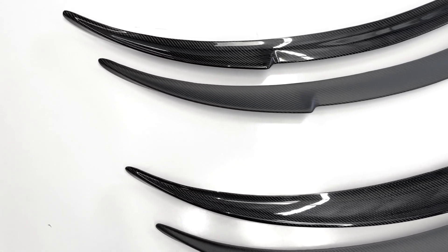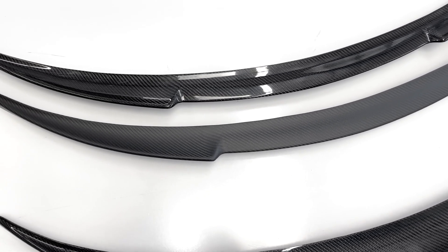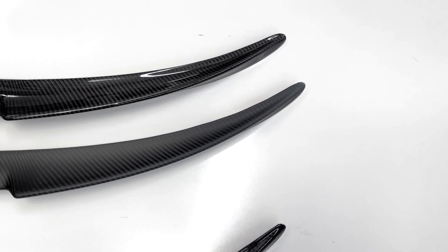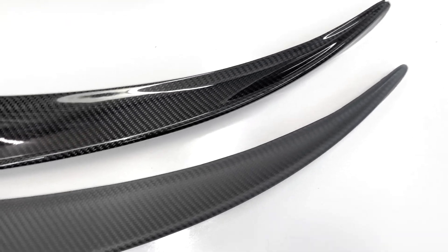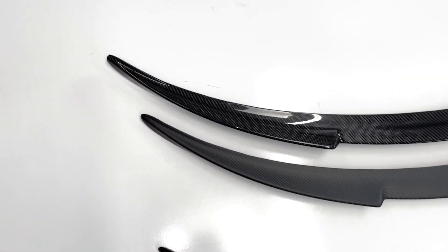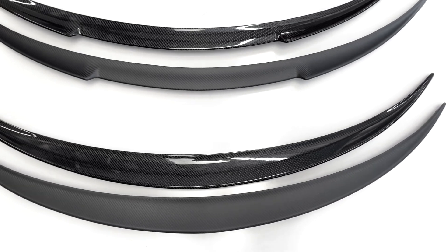That doesn't mean you can't have a glossy spoiler, because you do have other things that are shiny like the glossy taillights, the glossy glass, and a lot of carbon fiber mirror caps we sell are glossy. So there's no wrong or right — it's just personal preference. I'm a glossy person; I like the shine and the finish. But we wanted to show all four of them here.